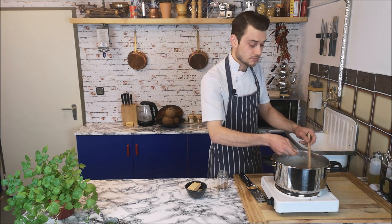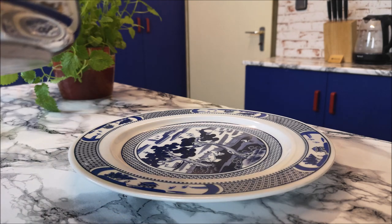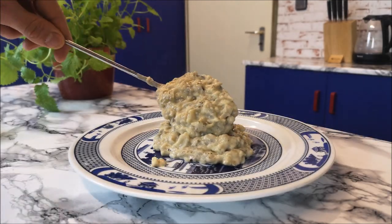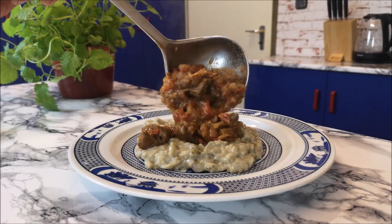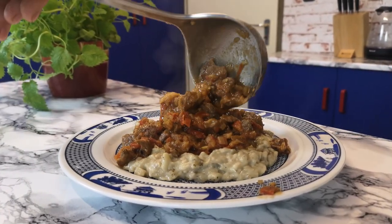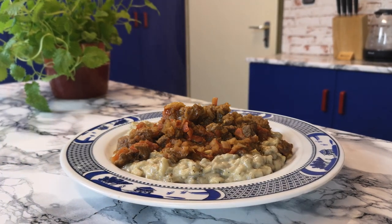Always taste your food before serving it. Everything is good — so delicious! Everything is done, now time for presentation. In Turkey we serve it like this: first comes the aubergine-eggplant purée on the plate, and then the meat goes on top.